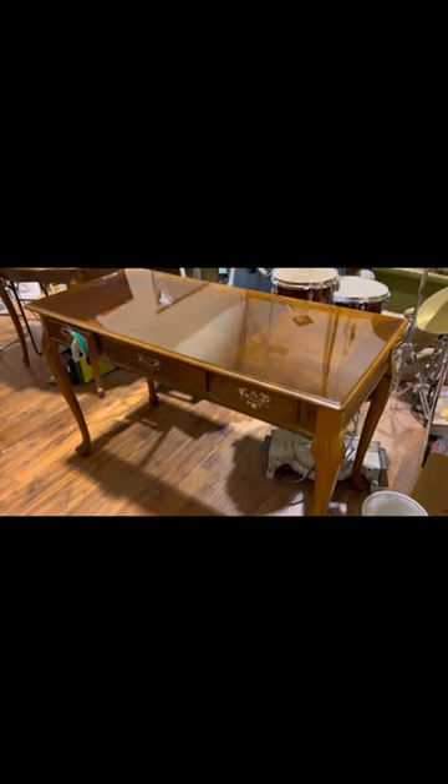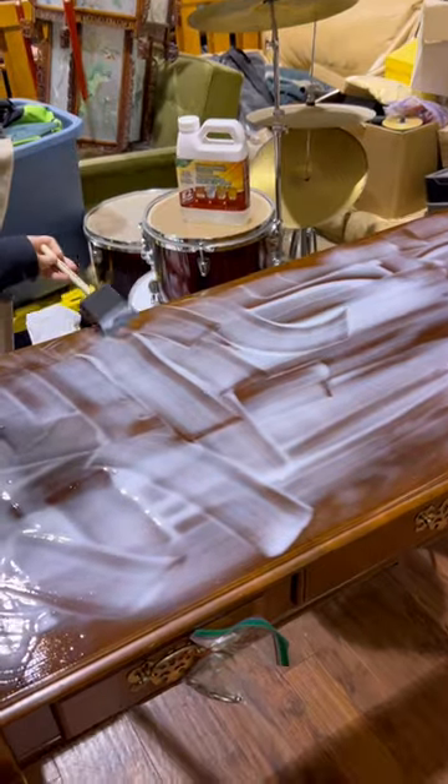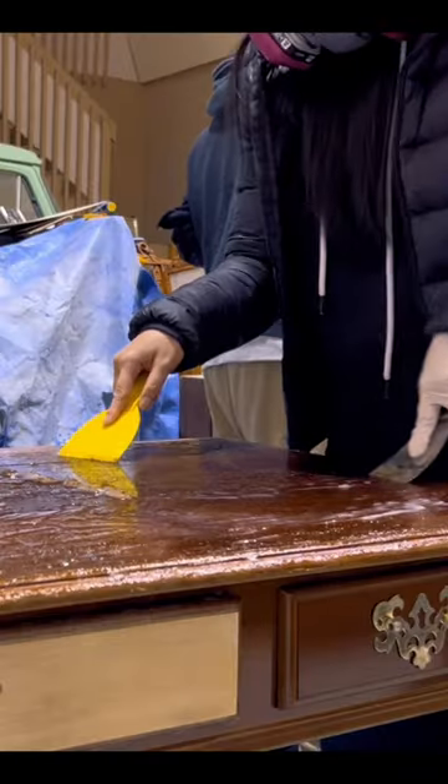I made over this desk and I'll show you how I did it. This piece had a really shiny top, so I applied some stripper, let it sit overnight under some plastic wrap, and then scraped it off with my putty knife.